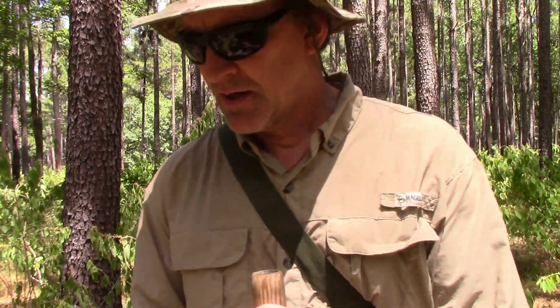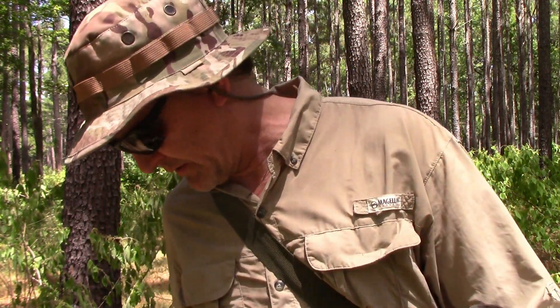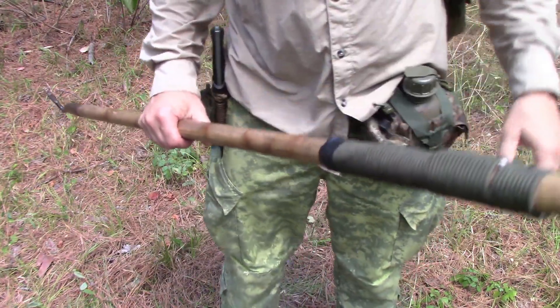Welcome to Survival Theory. I'm going on a camping trip — it doesn't look like it. Where's my backpack, where's my shelter, where is everything? Well, it's all in my pockets. I've got everything I need, I've got my five C's covered. Let's talk about it. I've got my hiking stick.